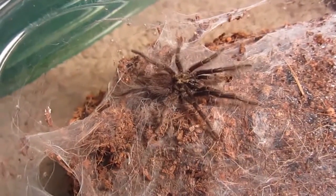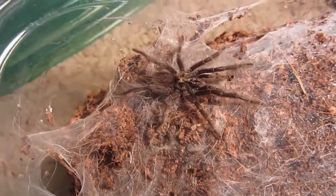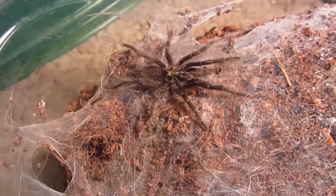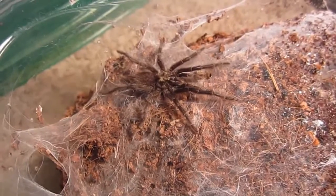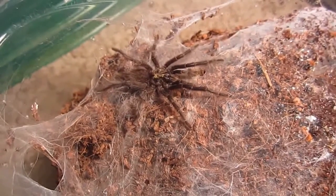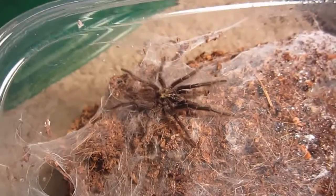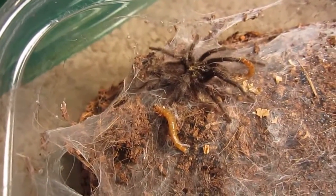Here's my mature male Heterothele villicella. Yeah, he's an adult, but he's tiny, so I will include him with the sling feeding video. He's just a little guy. This one has not been eating on camera, so good luck with that. Are you going to eat?